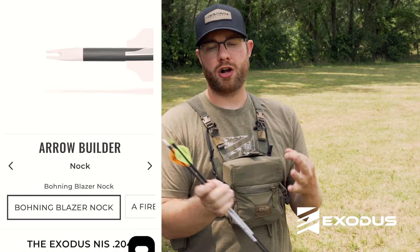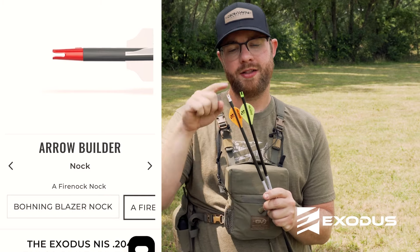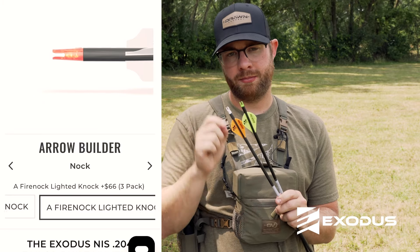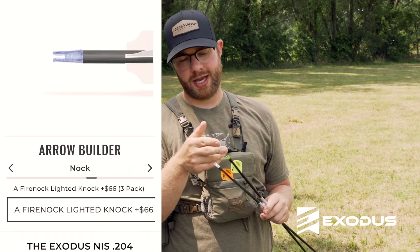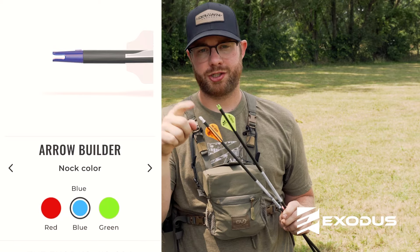There are three different nock options: the Fireknock non-lighted, the Fireknock lighted — which uses the same nock — and the Bohning Blazer nock in white. The Fireknock is available in red, blue, or green in both lighted and non-lighted variations.